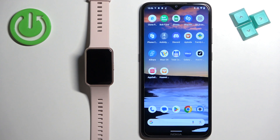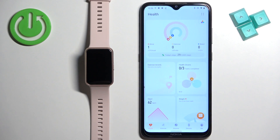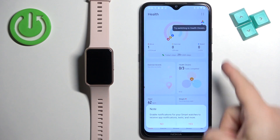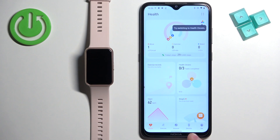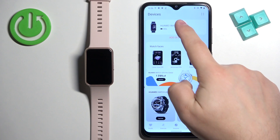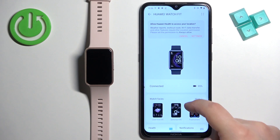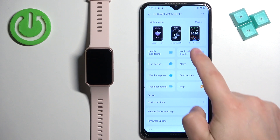Now we can open the Huawei Health application on the phone that is paired with our watch. Once you open the app, you should see the health page. Tap on the devices icon and here you should see your Huawei Watch Fit. Select it by tapping on it. Now scroll down and find the notifications option and tap on it.